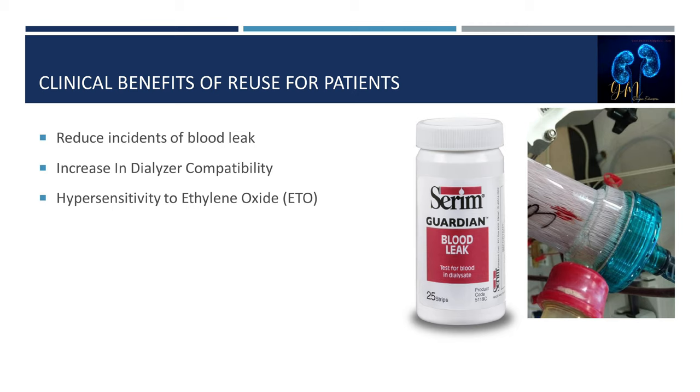The protein coating reduces the potential for first-use reactions. A first-use reaction can occur when the patient's blood contacts a new dialyzer, as all fibers are foreign to the patient's immune system. Exposing the patient's blood to a reprocessed hemodialyzer reduces the potential for these reactions to occur.